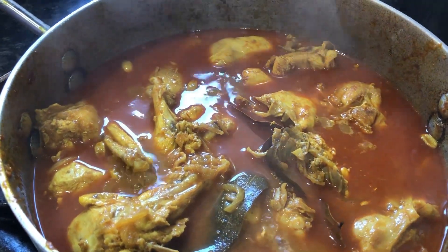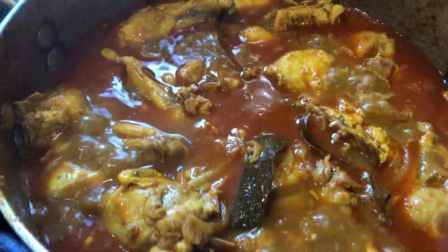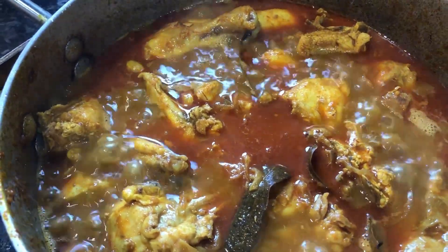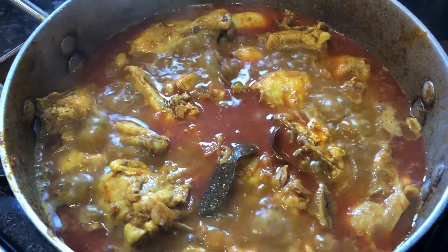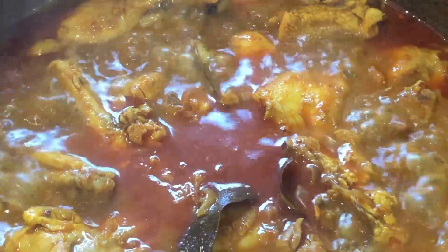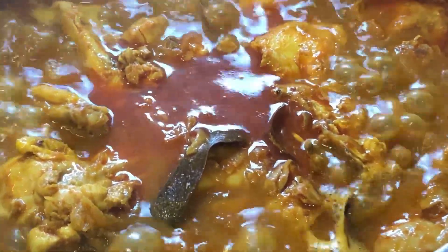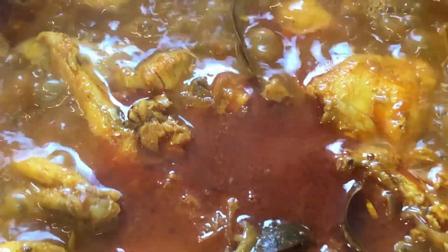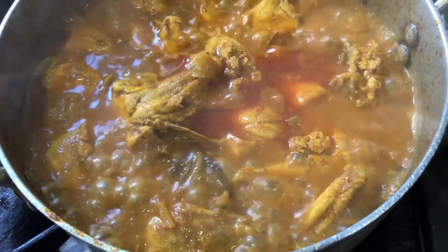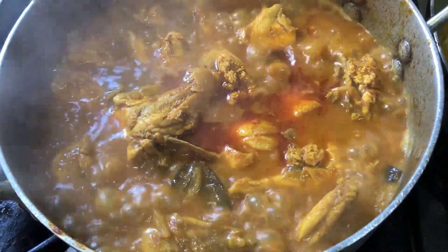And we'll simmer it for a few minutes, and that will be the chicken curry ready. The chicken is ready now. All we're going to do is take it away from the heat, let it cool down, and serve.